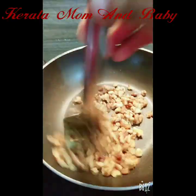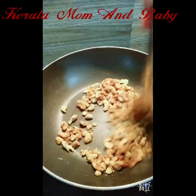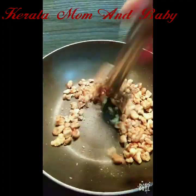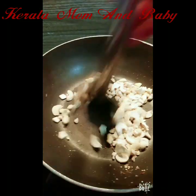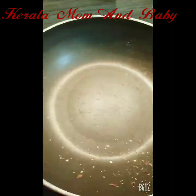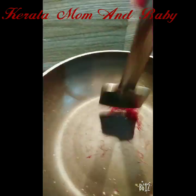I am going to fry the walnut. I have broken the walnut into pieces. I will also fry the cashew nuts. Then I am going to use them to make powder. I will add the saffron.